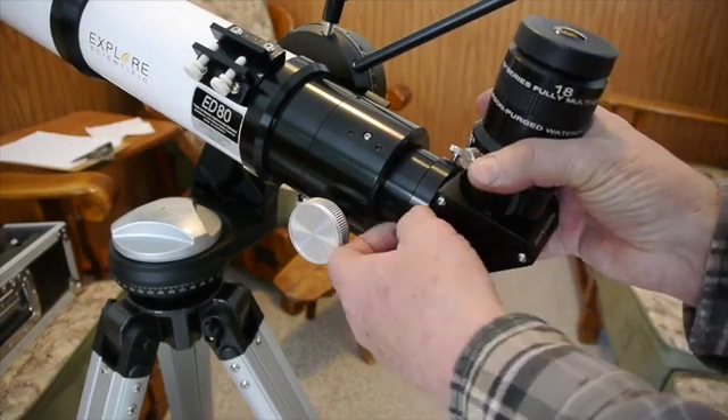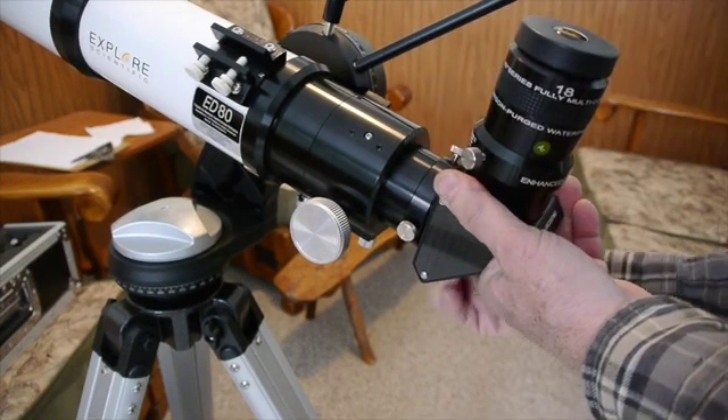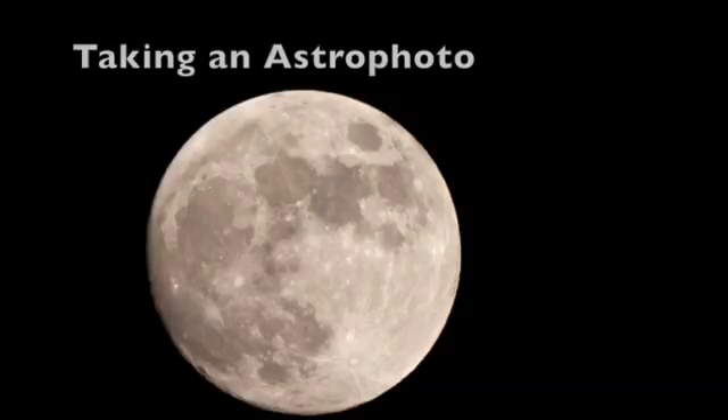Now we'll put it on the telescope. We've got the eyepiece, diagonal, and polarizing filter in there, so as I'm viewing, I can just turn that eyepiece to adjust the brightness of the moon.